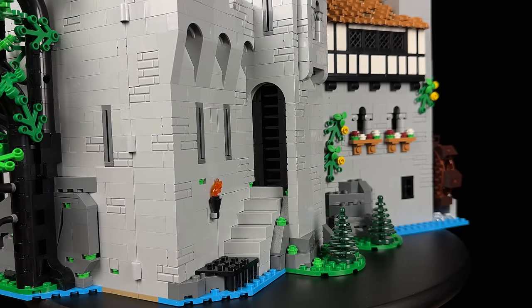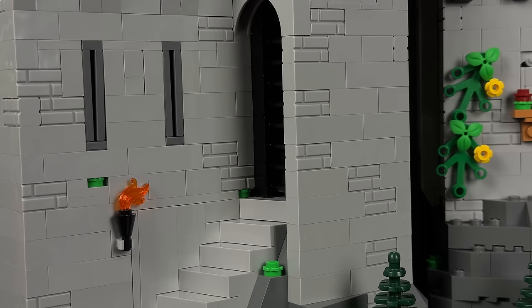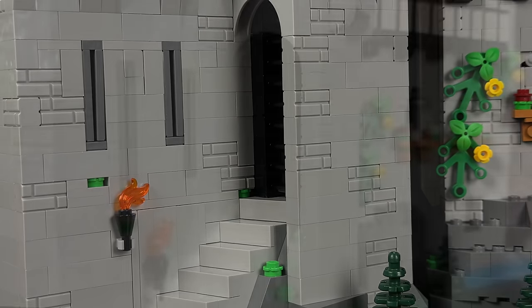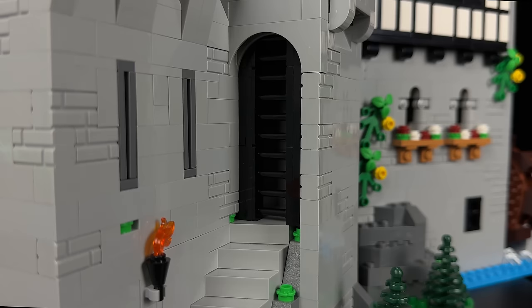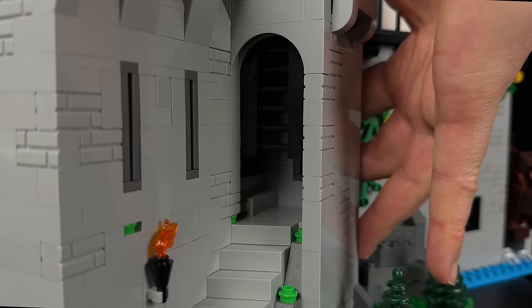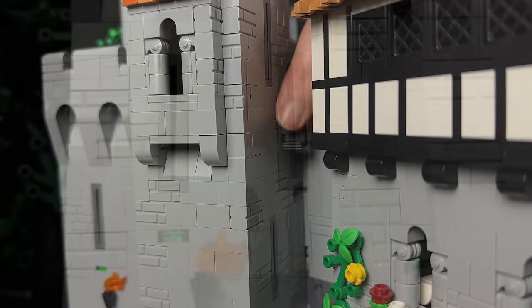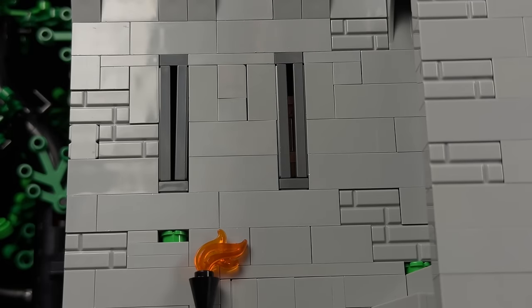Let's explore the back of the castle, where another watchtower stands proudly alongside a quaint dock, complete with stairs leading up to the castle. These stairs employ a brilliant building technique, seamlessly integrated into the design. There's a gate blocking the way, but hidden on one side of the watchtower is a knob that operates this gate, showcasing yet another clever and simple building technique.